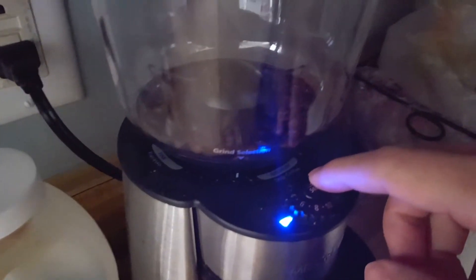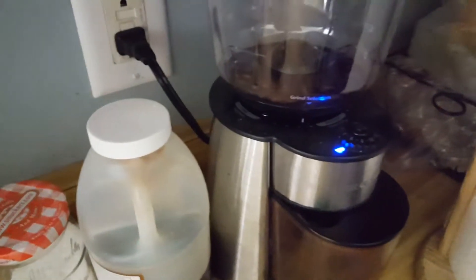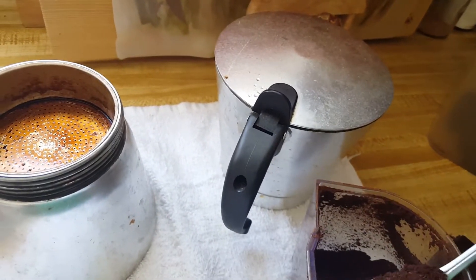Grind your beans. I have my settings a little bit less than medium. Once the grinding is done, use about two tablespoons for a serving.